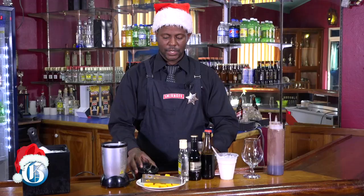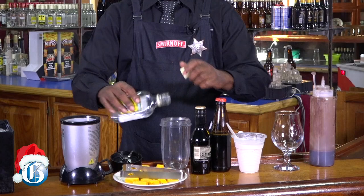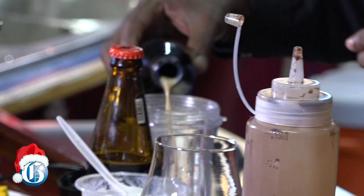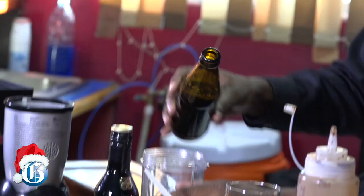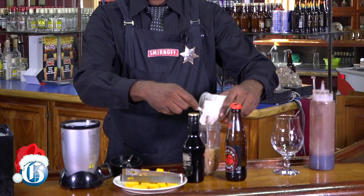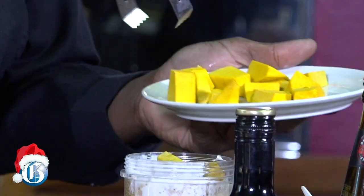To start, I'll use my rum first in my blender. We're not using any measurement — we're just making because you're home and it's Christmas so we're just going to have fun. So, Baileys, for today I'll be using Dragon, and then we'll be adding our ice cream. And we add our pumpkin.